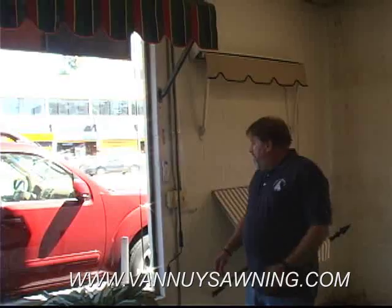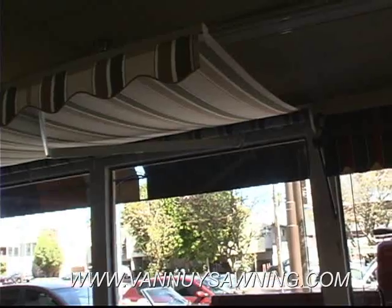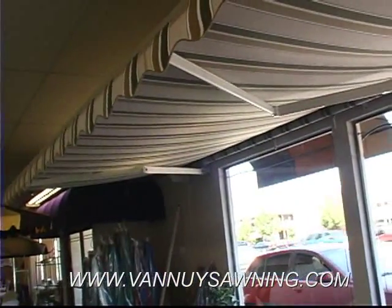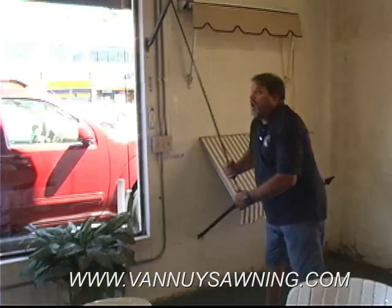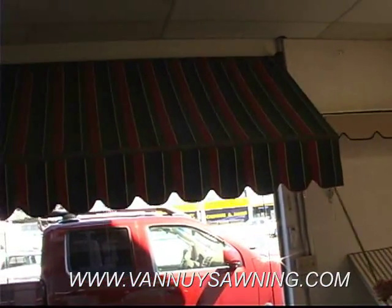Now, these are some of our other sun control products that we offer here. We have a retractable motorized lateral arm on it here. They can go out to 13 feet maximum projection. We also offer a hand crank on it. It's a nice product for a window, retractable.